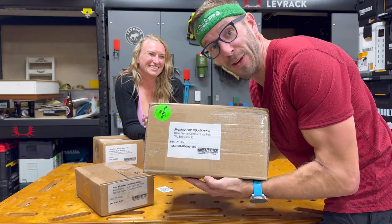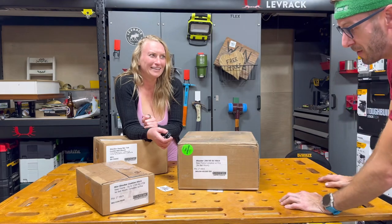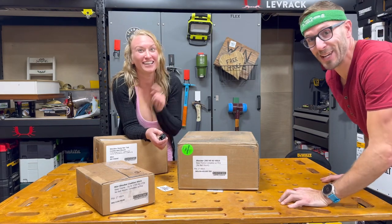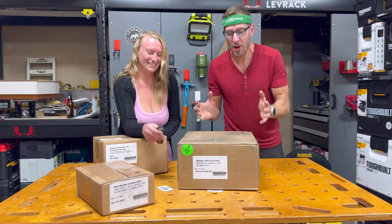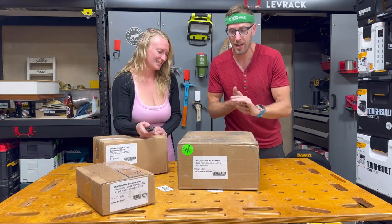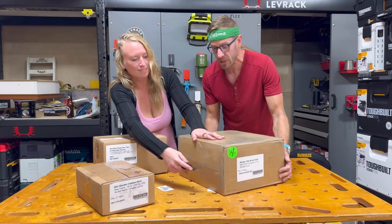It's Tools by Design and it's Valentine's Day. What do you get her? Nothing better than the Shocker Hitch. Shocker Hitch sent over one of their air ride hitches for my truck and the ANTS trailer we've got. Let's open it up and check it out.